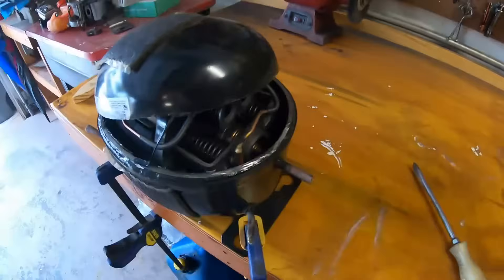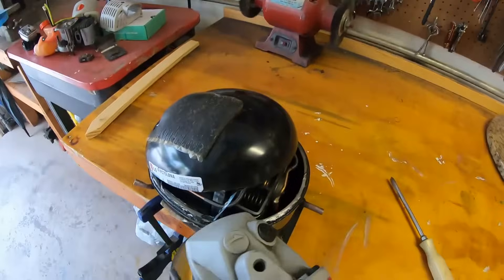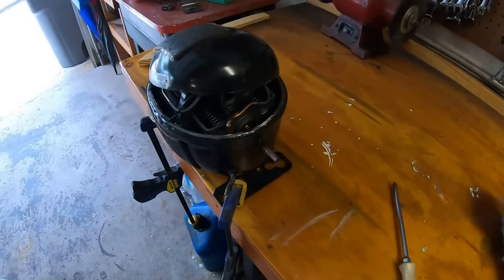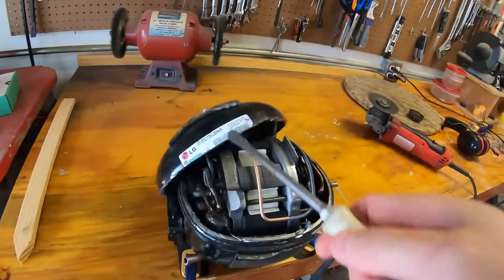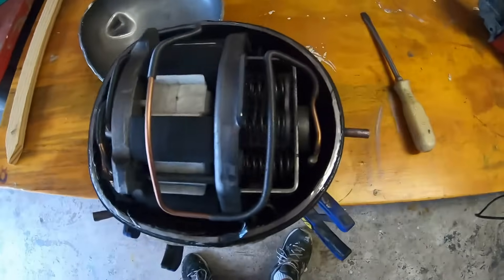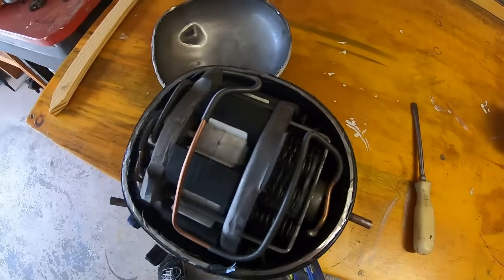Got a tiny little bit right here — let's snip that off. Okay, and she is officially decapitated. So this is what we're dealing with inside — lots of metal shavings, but that's probably from the grinding process.